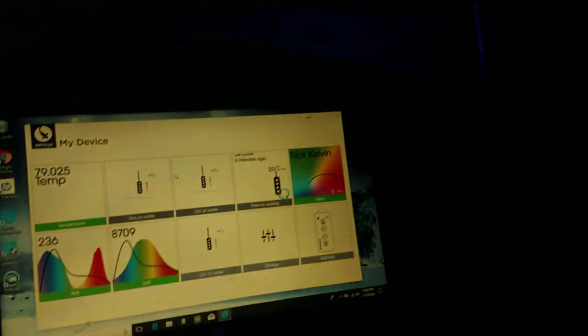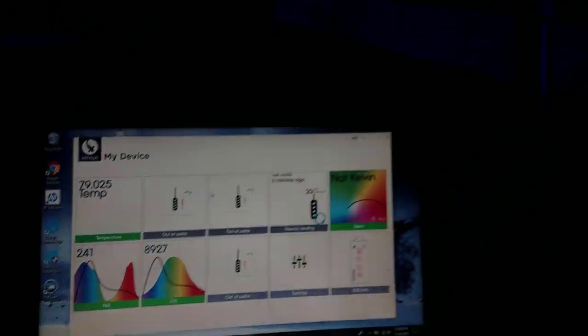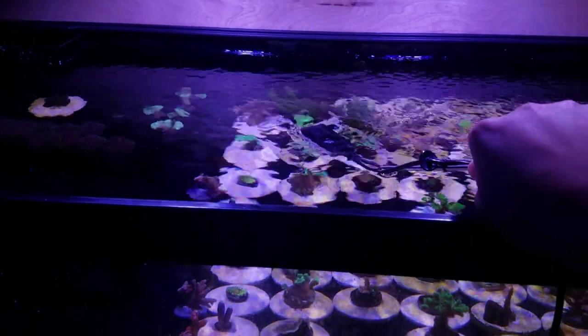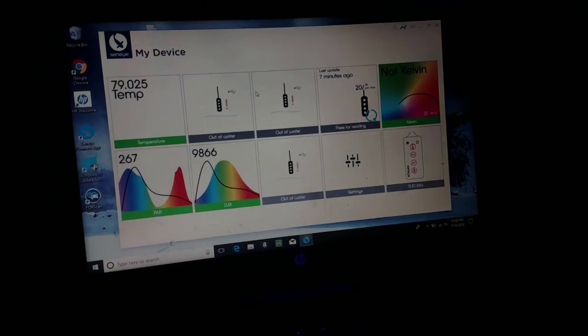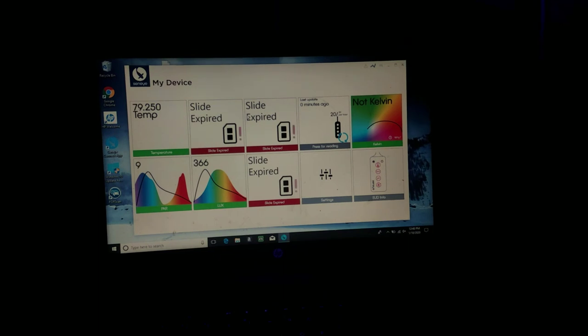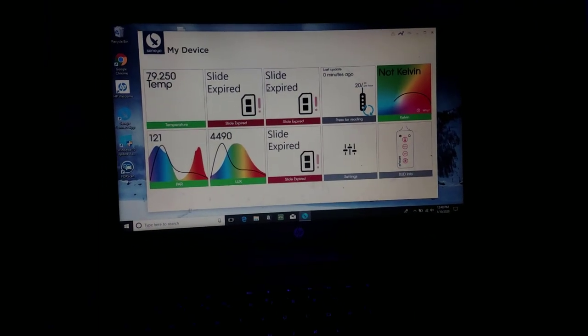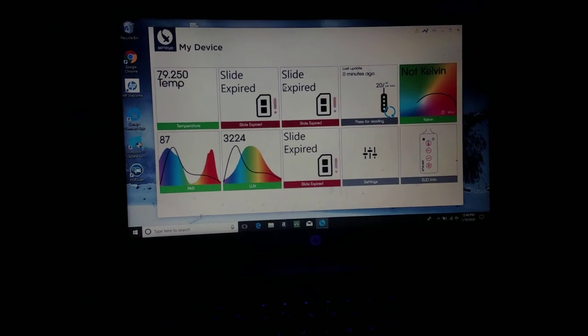You can see about 250-ish PAR — it's kind of fluctuating. Now if we move over to the middle where they're coming together, you can see it's about 350 — it went up to 380 at one point — but about 350 is pretty average of where it sits. And if we go all the way over to the far edge, you can see that it's pretty low. If we get down to a specific coral, just another couple inches, you can see it's under 100 PAR.